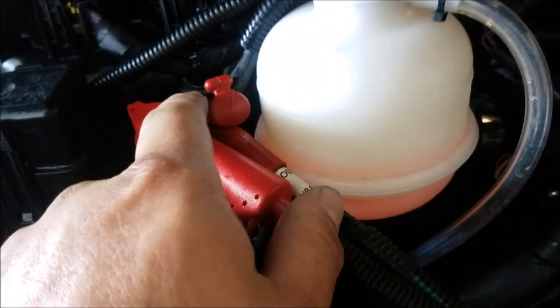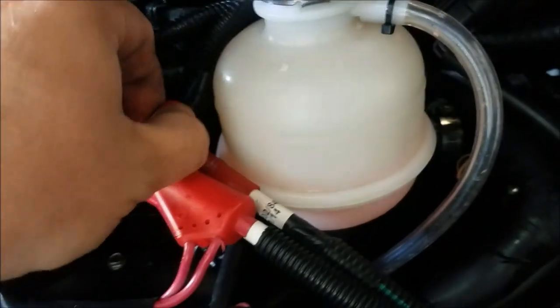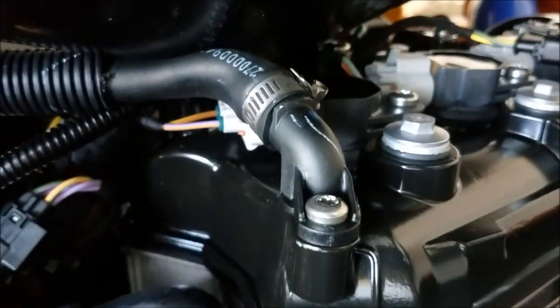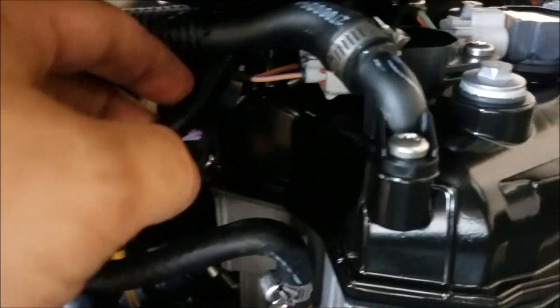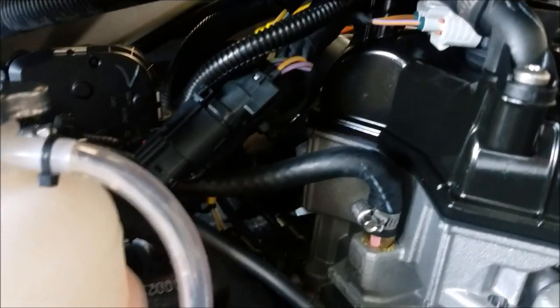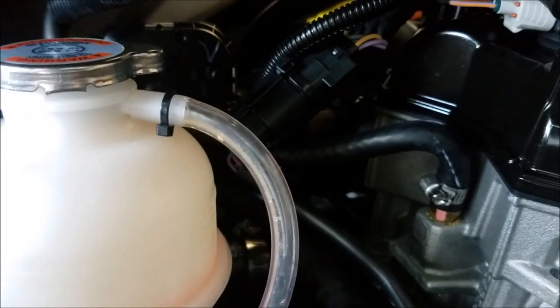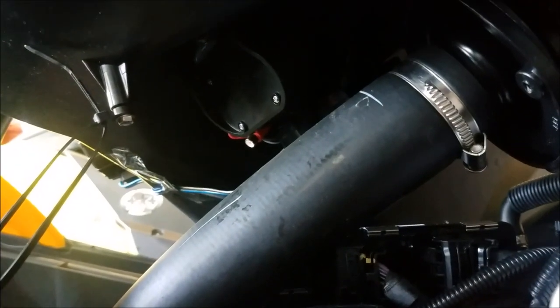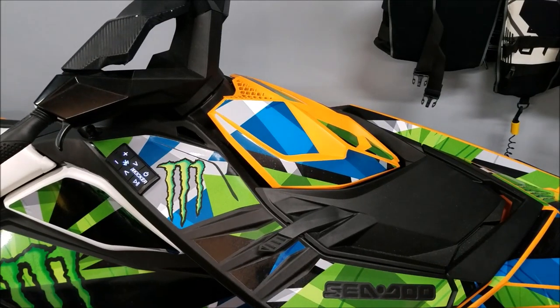I made a couple of mistakes. Apparently there's no voltage to this wire when the engine isn't started, so I've got to move it. Also, the clamp mount I wired the ground to is not a good ground, so I'm going to have to find another one. I'm also having some clearance issues because the amp sits right over a connector, so I'm going to see if I can take those connection enclosures off to clear it.